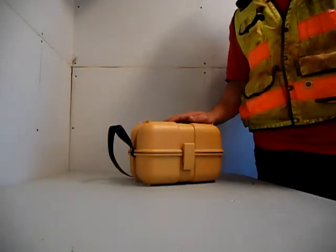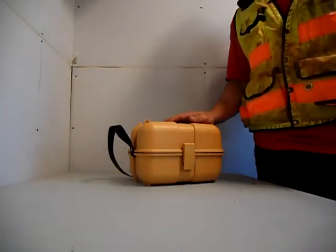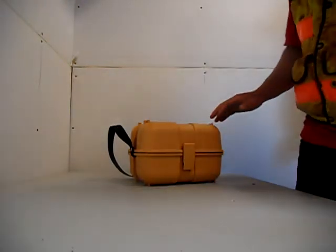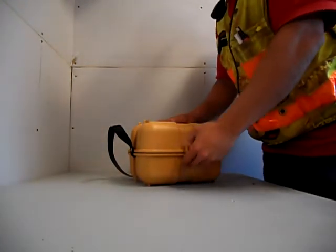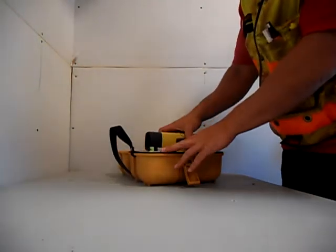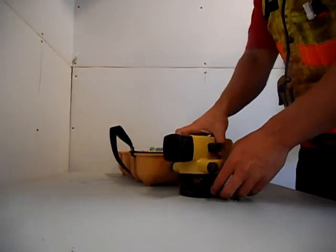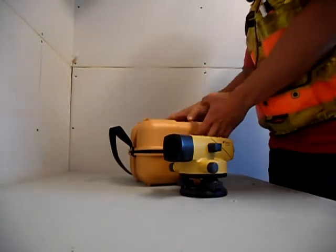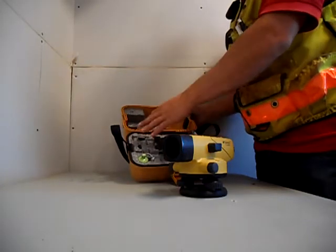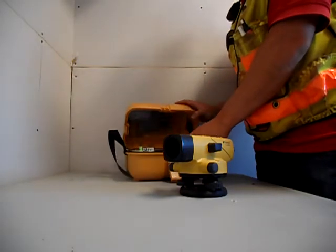The components of an automatic level, or builder's level, which is used to take elevations. First thing we open the instrument, take it out, close the box. Like most instruments, the box has got some components — a plumb bob and some cleaning kits in there.